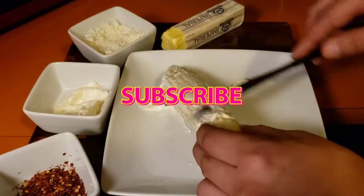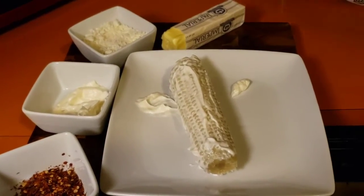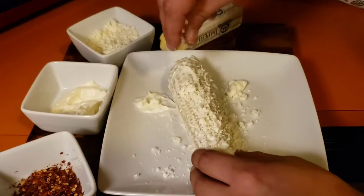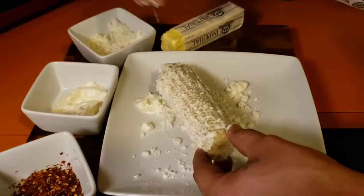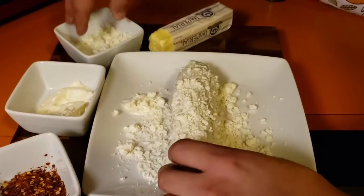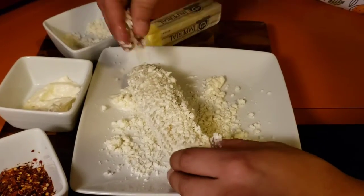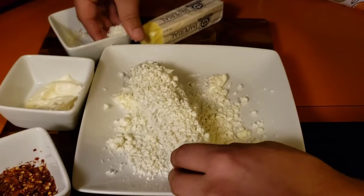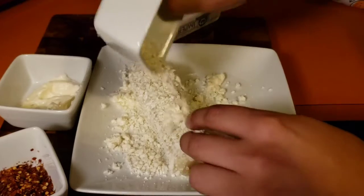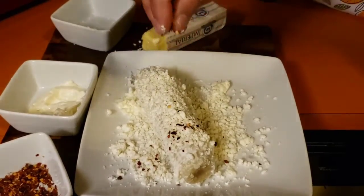That sweetness of the corn — just like that. I'm gonna add the Mexican cheese, and a little bit of crushed pepper.